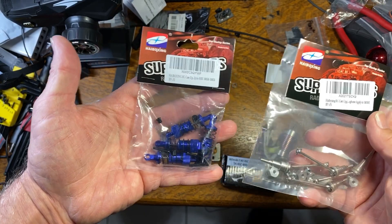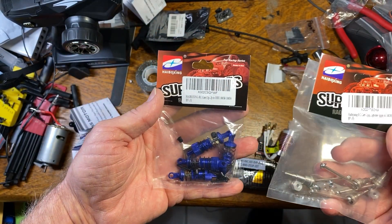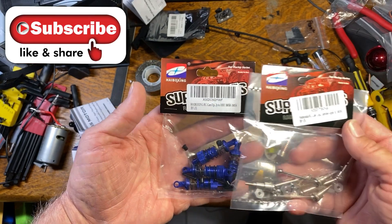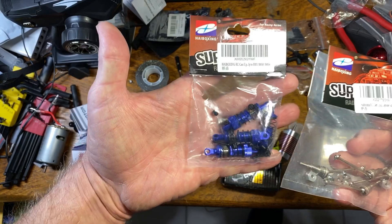I had some parts come in but I don't have time to put them on — I've got to go to work. I just have one day a week off from my day job. For the HBX Ratchet, I got a few upgrades lined up.